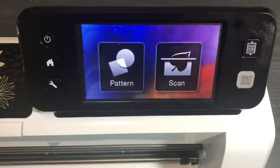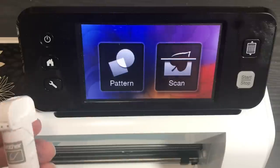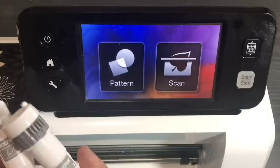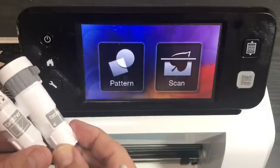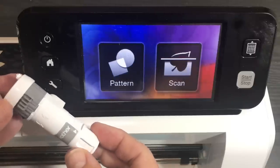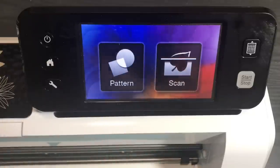Hello crafty friends, this is the Papered Chef. In today's Brother Scan and Cut tips and tricks tutorial, you're going to learn a few ways to draw with your Scan and Cut. I'm using the CM350, but you can follow along with whichever model you have. I'm going to be using the pen tool that comes with your Scan and Cut and the Universal Pen Holder tool, which also works in SDX models.